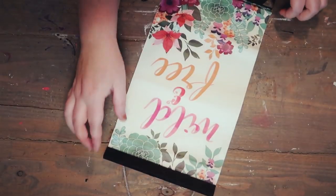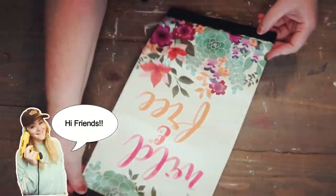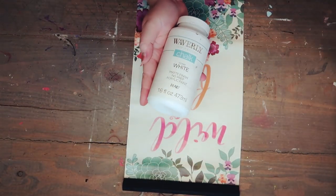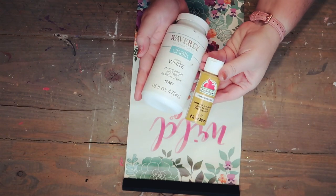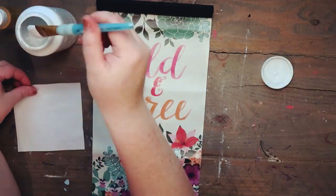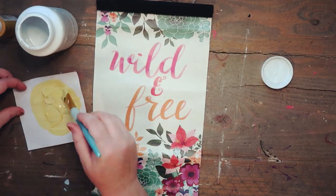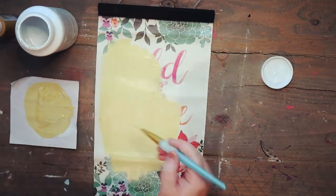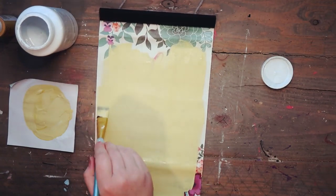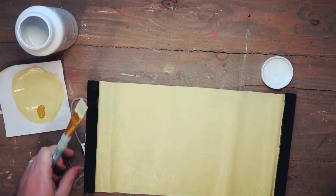I'm going to start with this wild and free canvas hanging sign I picked up from the Dollar Tree. It's totally cute by itself but it wasn't the style I was going for, so I'm taking some white Waverly chalk paint and this mustard color I picked up from Walmart for 50 cents, and I just mix those two together to create a base yellow color.